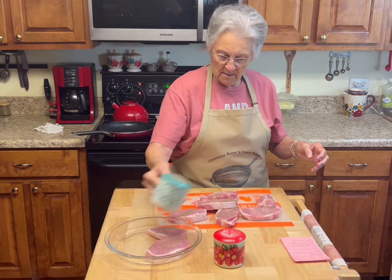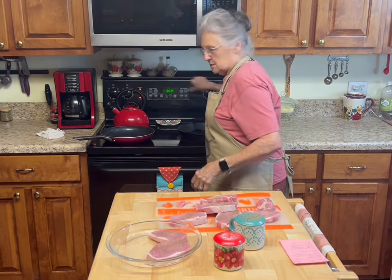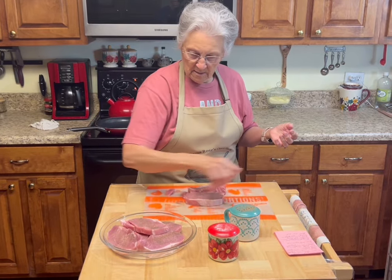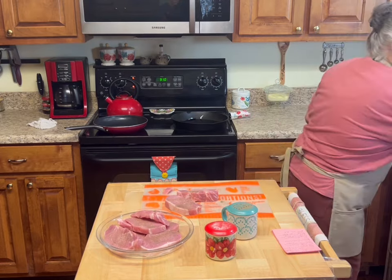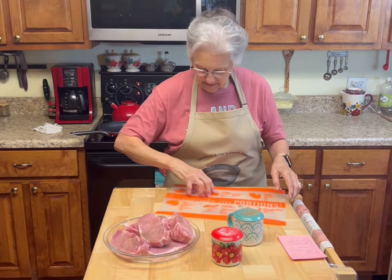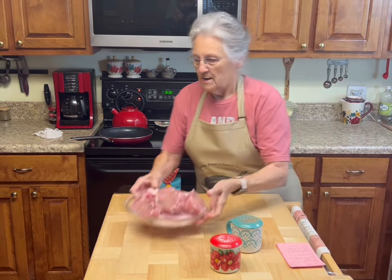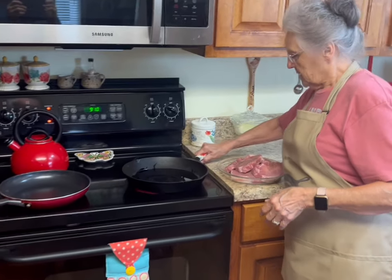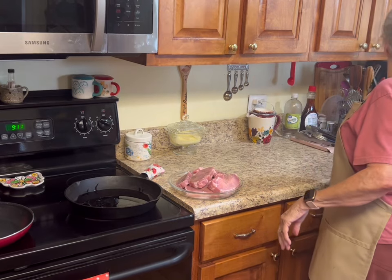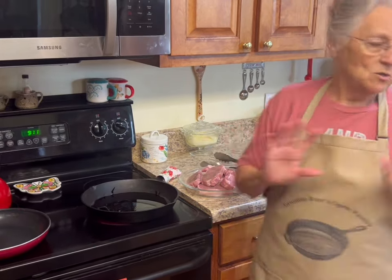I've got my skillet on medium high behind me. I'm going to turn it up just a little bit. Cast iron takes a minute to heat up, but once it gets hot, it's hot. So it's not quite hot enough yet — while I'm waiting, I'm going to wipe the table down. I'm fixing to bring other stuff over here.